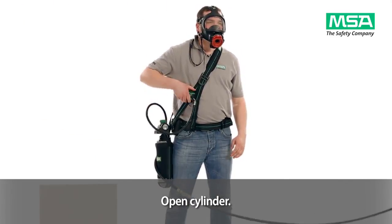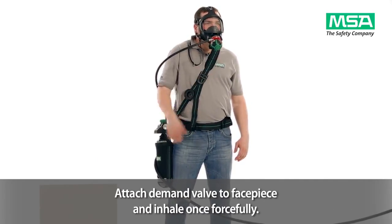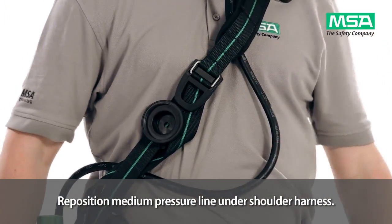Attach the demand valve to the facepiece and inhale once forcefully. Reposition the medium pressure line under your shoulder harness.